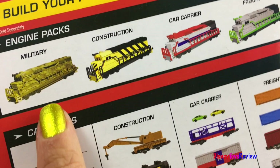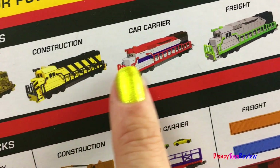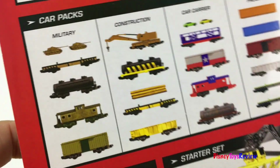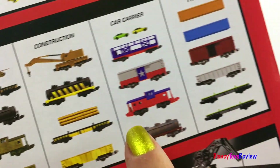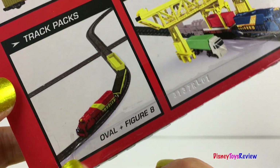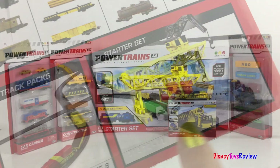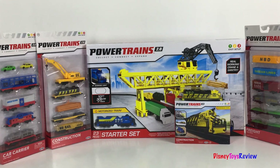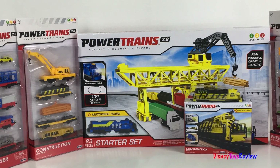I love that there are so many different engines you can collect like the military engine, the construction engine, the car carrier, and the freight engine. There's also lots of car packs like the military pack, construction pack, car carrier pack, and freight pack. There are also some track packs like the oval and the figure eight. And of course, we have the starter set. This looks like it's going to be so much fun. Thank you guys for watching my video. Don't forget to subscribe and stay tuned right here on Disney Toys Review for more videos with your favorite toys.